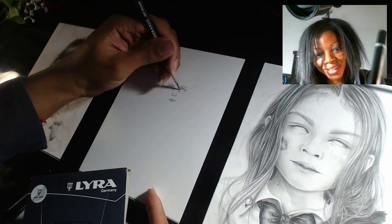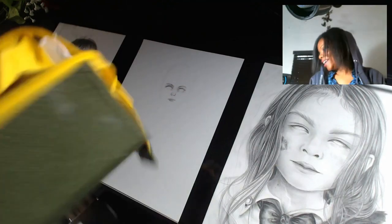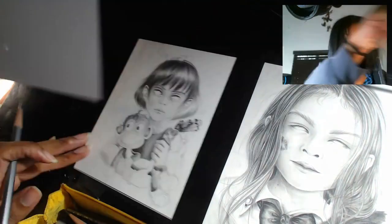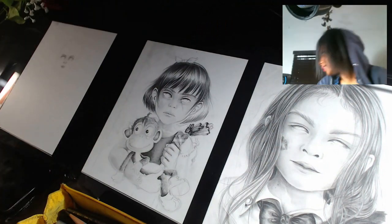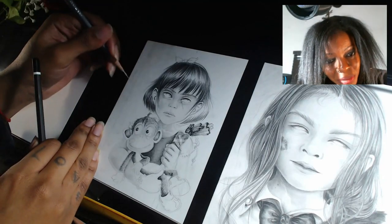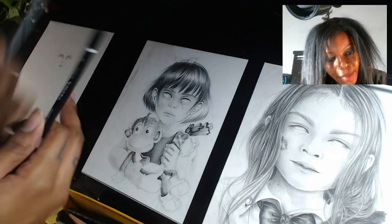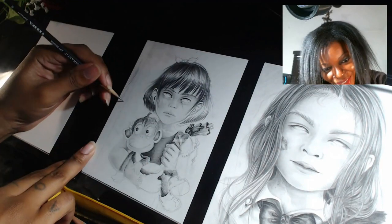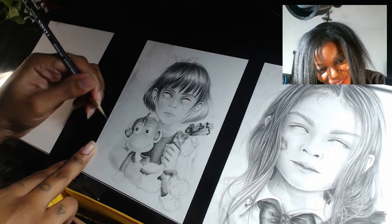I can hardly see it. I'm bringing out my Caran d'Ache just for comparison. This is the Caran d'Ache B — this is what I'm used to. I can do long strokes and just look how pure that line is. I'm not pushing very hard. And this is the Lyra B pencil — it's just like shoving glass into the paper in a way. It's just so hard.